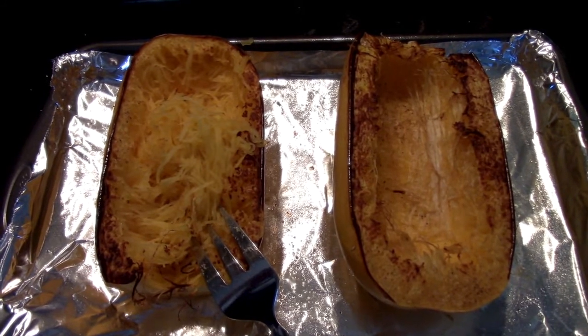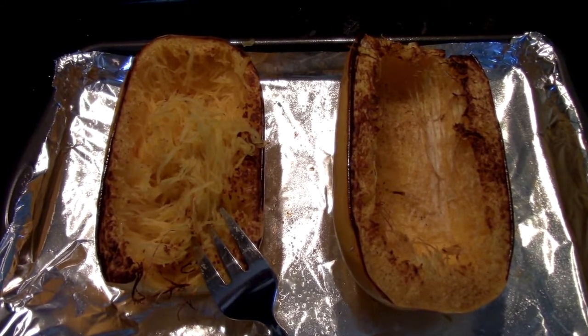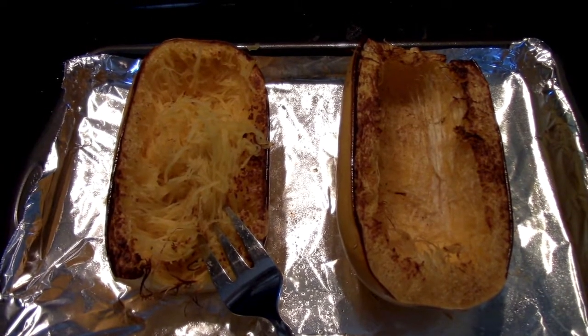And it makes perfect spaghetti strands — now that's all there is to it. Personally I like my spaghetti squash cold, so I'll scrape all this out, throw it in a dish, and then put it in the refrigerator.